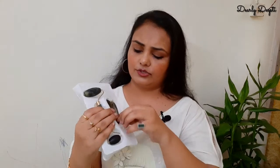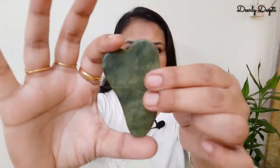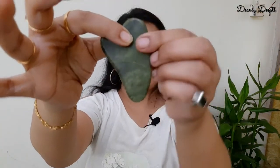Coming to the next one — I don't particularly like this shape. But this product is a heart shape and the curve is pretty good, so the product is very good overall. It will be helpful for your facial massage. If I show it against my face, it's a good size.